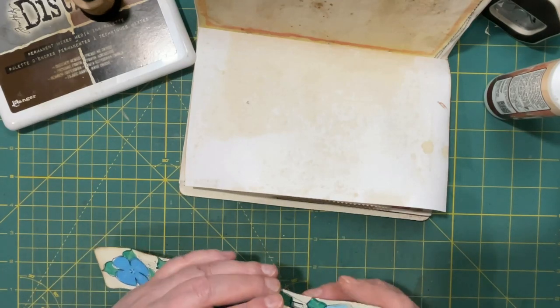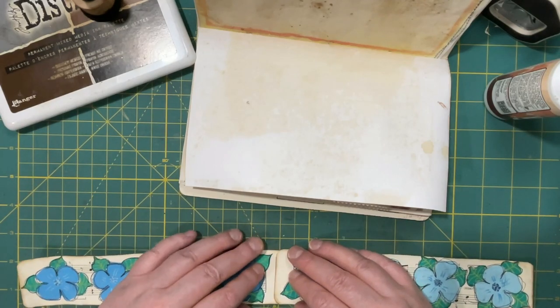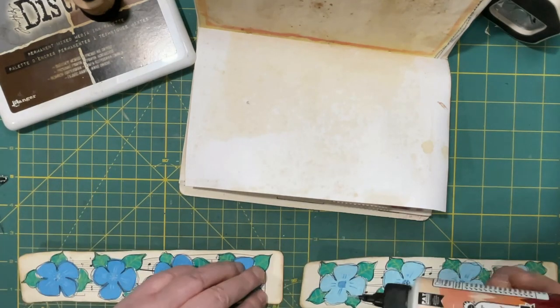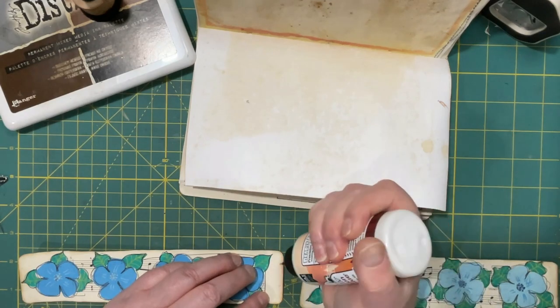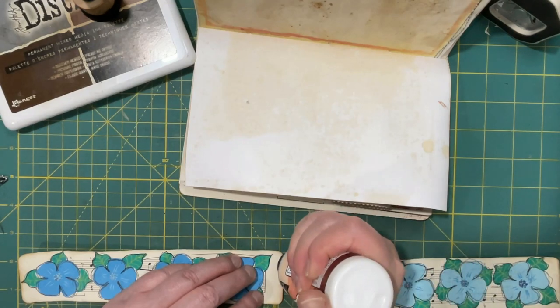It's not my original idea — I saw somebody on YouTube do it. They didn't call it 'wrap around'; they called it something about expanding over two pages, and I didn't quite get it. But when I studied the thumbnail I thought, oh, that looks like a wraparound belly band!